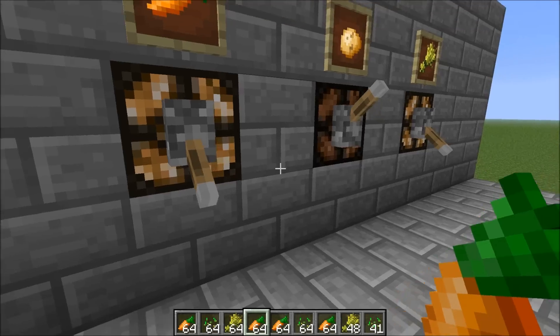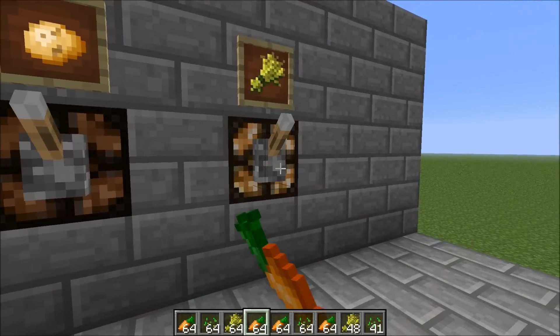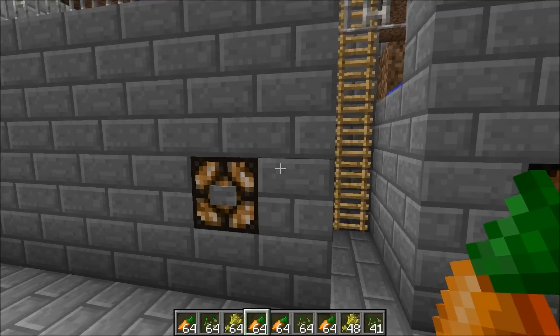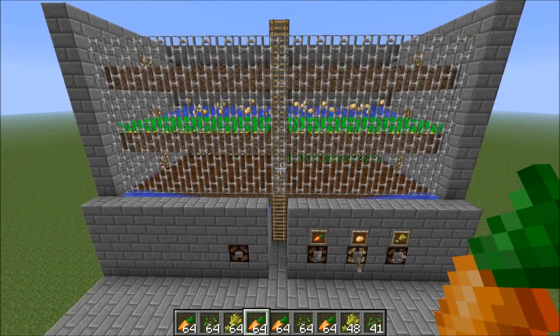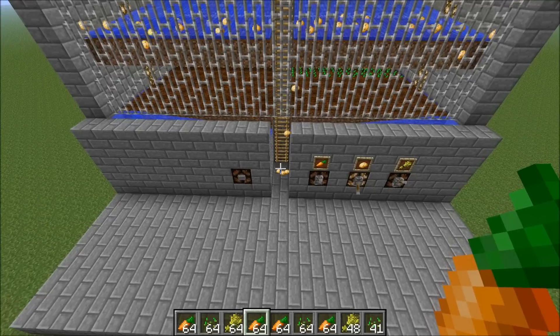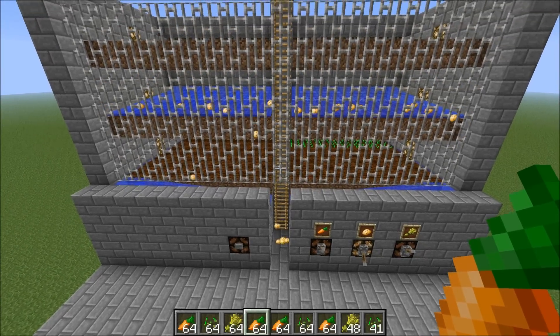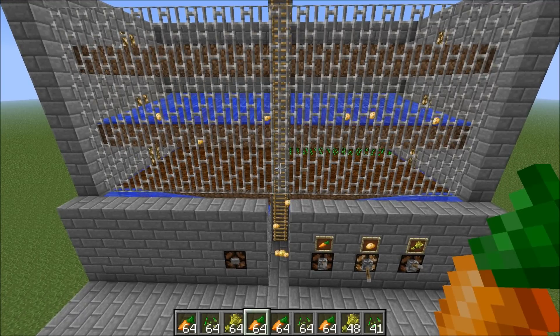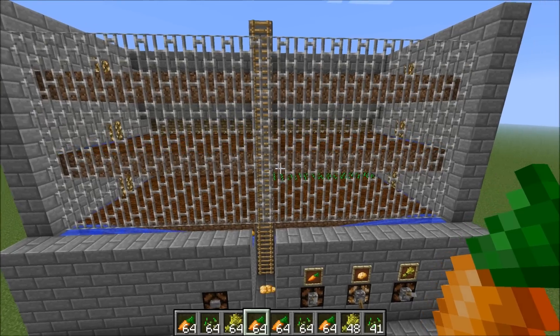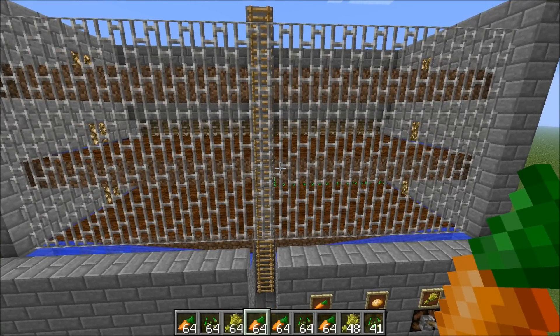Just to show you that this works in any combination, I can flip these two back off and this time only go for the potatoes. Hit the button again and you'll see the water is released — here come my potatoes down to the area where you can stand and collect. As soon as all the potatoes are off the soil, the water is retracted.